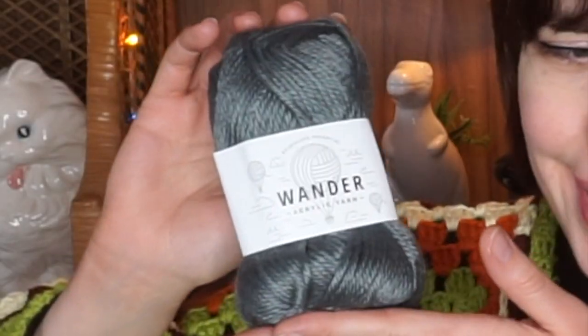Then we have this one, which is a very gray-blue, and it's called Foundry. This one is really, really pretty. I'm not the biggest fan of blue, but this one I could definitely do something with. And then there's this vibrant purple called Enchanted — really good yarn name. This color is so beautiful, and I love the feel of it. This acrylic yarn doesn't feel like acrylic yarn. It is so nice and so soft.